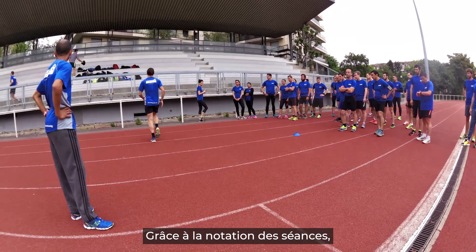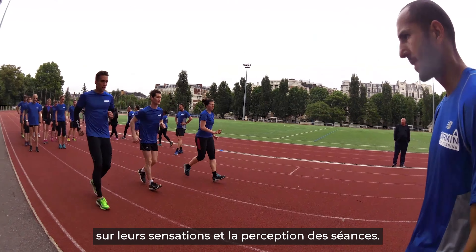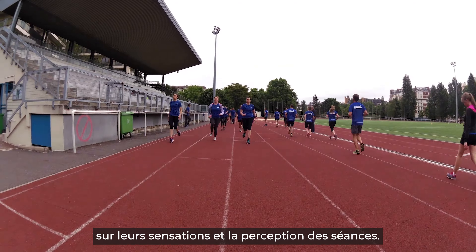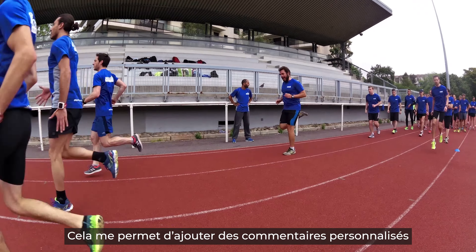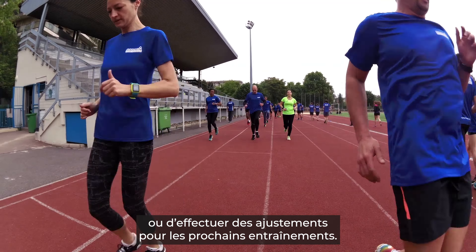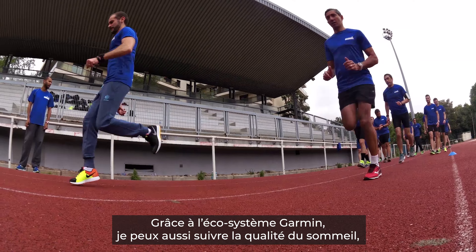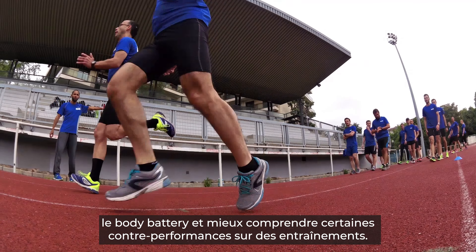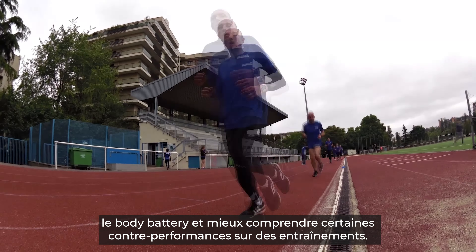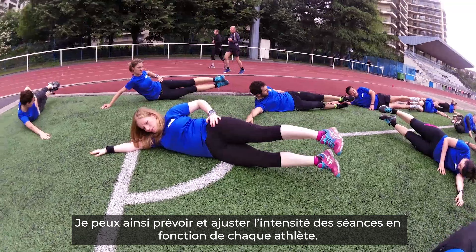Thanks to the rating of the sessions, I also have more information on athletes' sensations and their perception of the session. This allows me to add personalized comments or make adjustments for future training. Thanks to the Garmin ecosystem, I can also monitor the quality of sleep, the body battery, and better understand certain performances in training sessions, then plan and adjust the intensity of sessions according to each athlete.